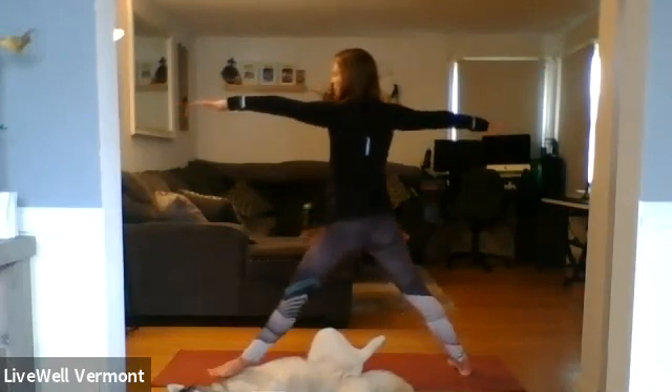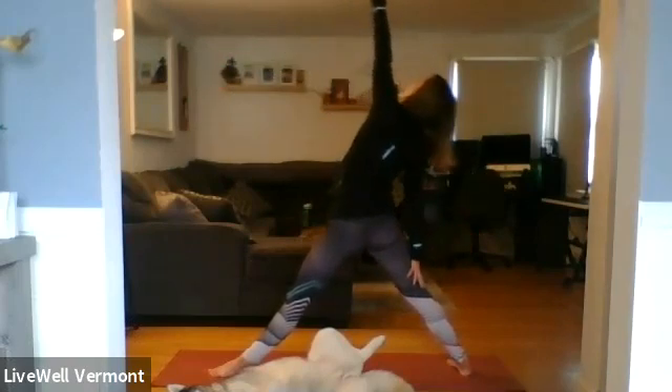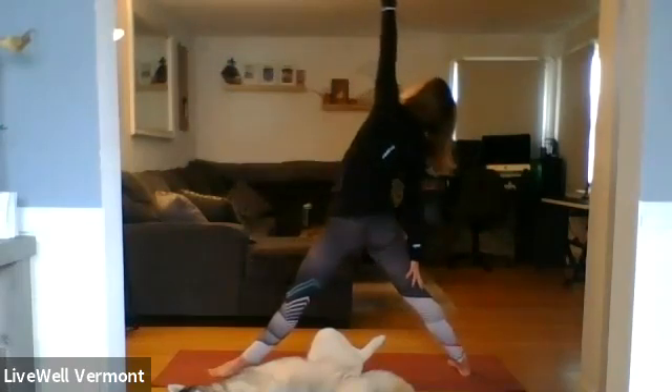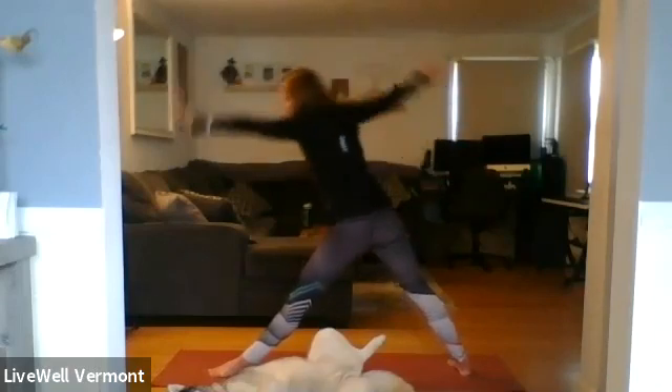Inhale — press to extend your left leg. Exhale — flip your left hand, right hand down, left hand high. Reverse warrior. Inhale, fill up.